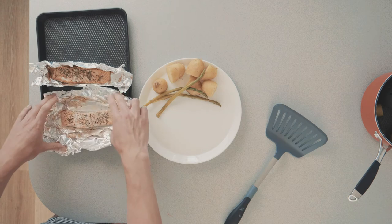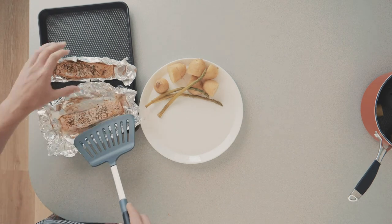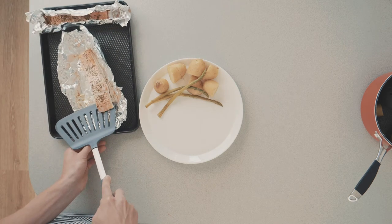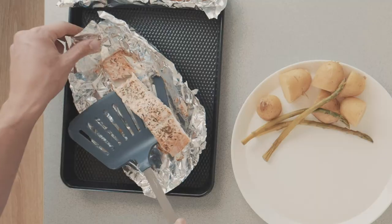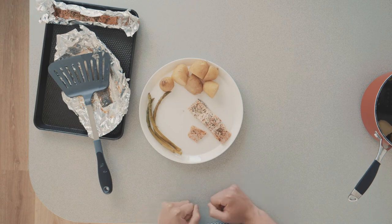Get the asparagus in there - it doesn't have to be pretty. Now you want to get the salmon. Salmon's a delicate fish so you want to be careful getting it out. You know you cooked it well when it just slides off. We should have used a smaller plate but we don't know where they're kept.